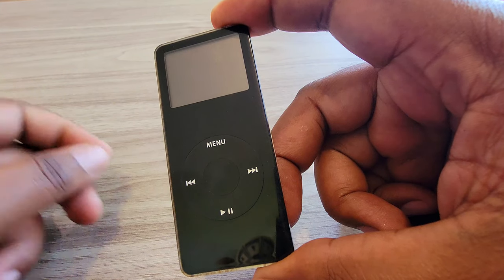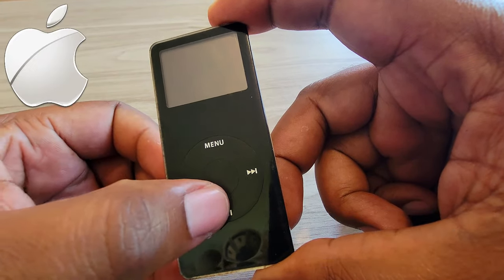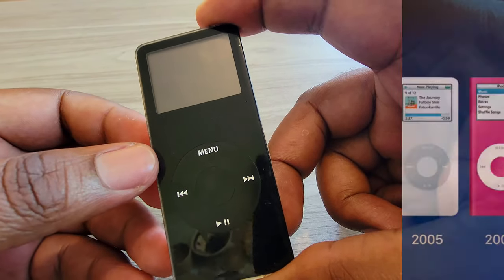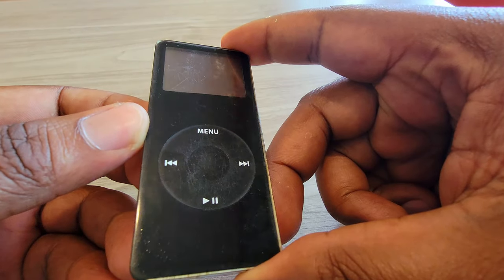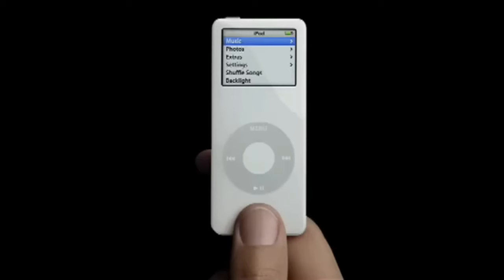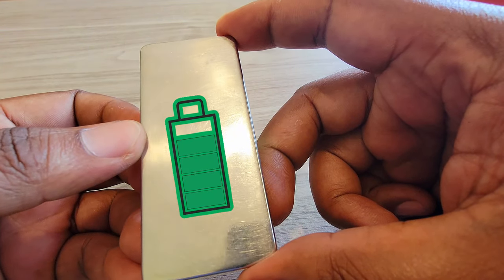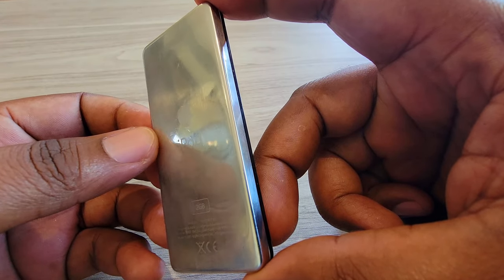The first generation Apple iPod Nano. Released in 2005 by Apple, this A1137 model was a continuation of the long iPod family. Impossibly small, they called it — 3.5 inches tall, 1.6 inches wide, with a 1.5-inch color LCD with backlight, navigation by a click wheel, and a 330 milliamp battery delivering up to 14 hours of music playback.